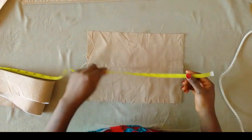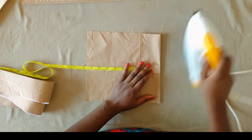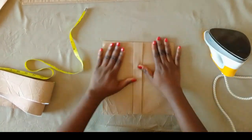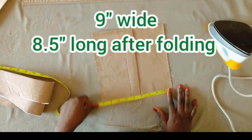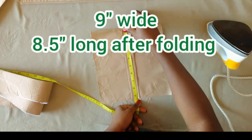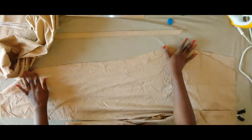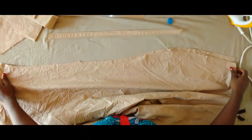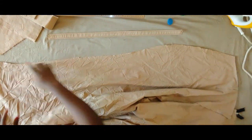If you are going to have a pocket on the back — mine is not going to have a back pocket — but it would be the same process, just that your pocket will start from where the dart is ending, which is four inches from the waistline. My fabric is not enough to give me a back pocket, so we're going to stick to the sides only. I just folded the pocket so it gives me exactly eight inches long and eight inches wide.